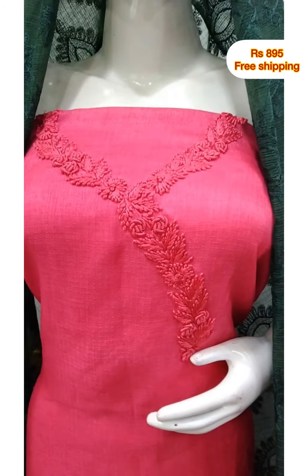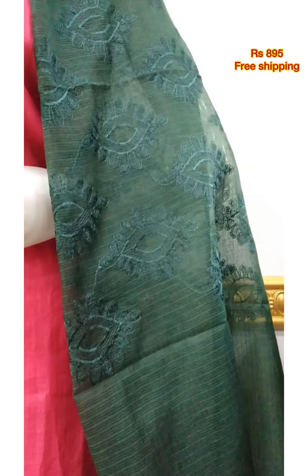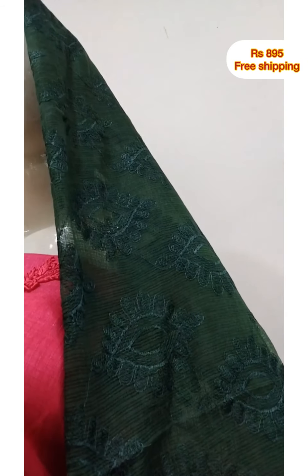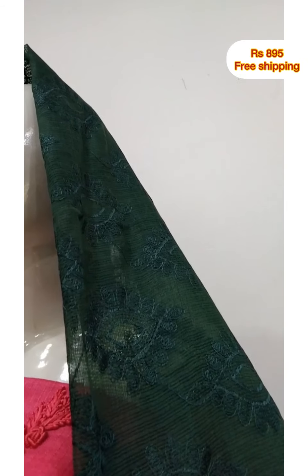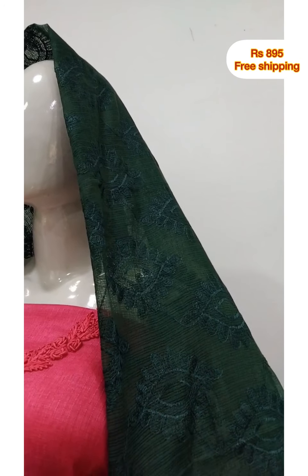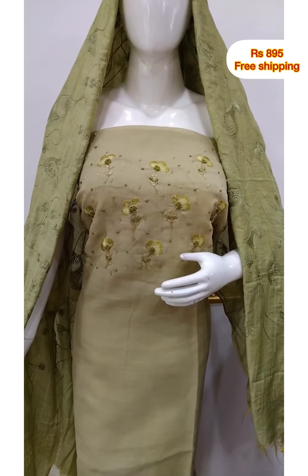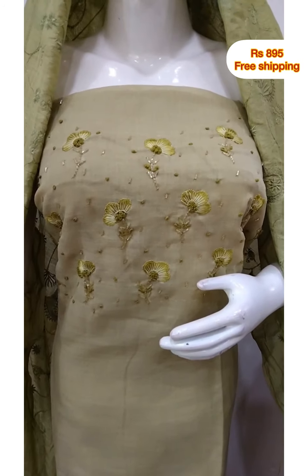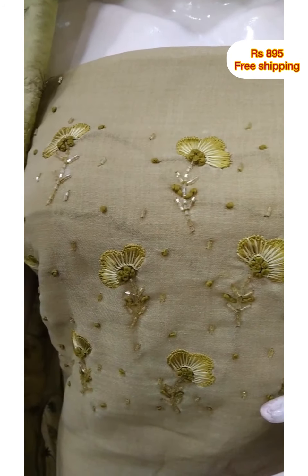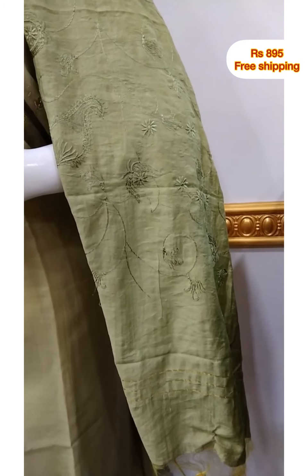2.5 meters top, 48 inches. You can use a cotton silk fabric. It is 2.5 meters top, 48 inches. You can use silk fabric.